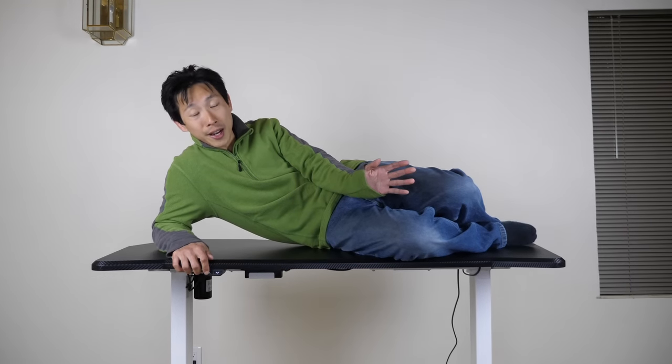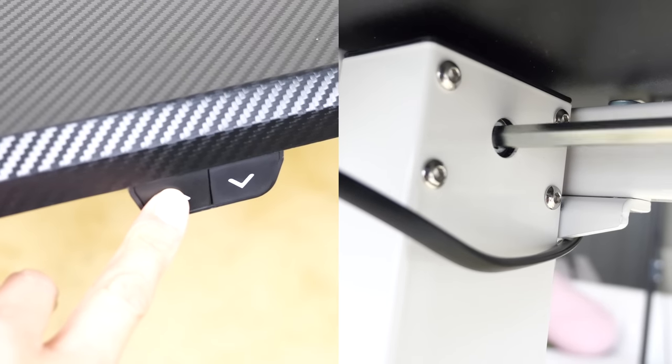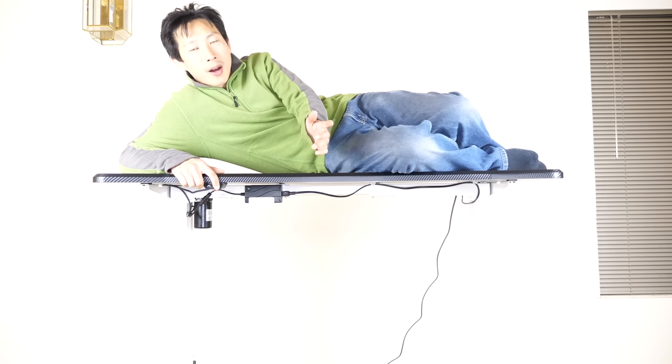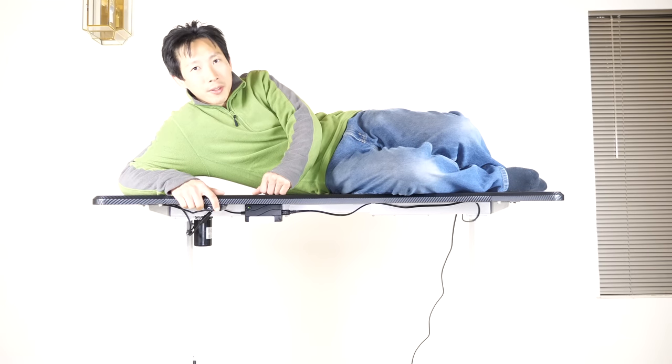This video is brought to you by Flexispot. They provided me with this sit-stand desk so that I can cook the turkey on top of it. Everyone's working from home these days because of the COVID times. It's time to get yourself a sit-stand desk because it's just healthier for you to stand. It features this beautiful carbon fiber surface. If you guys are interested in this table, I'll leave an affiliate link down in the video description below.